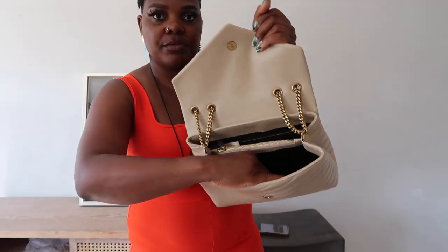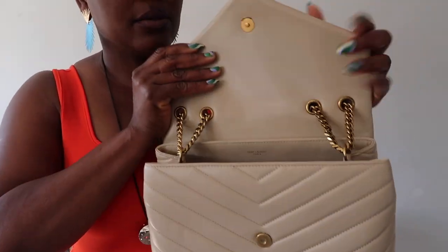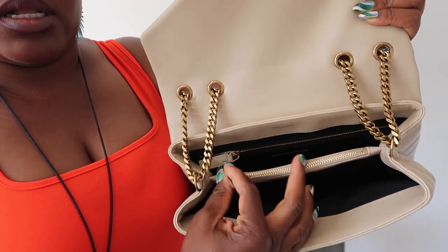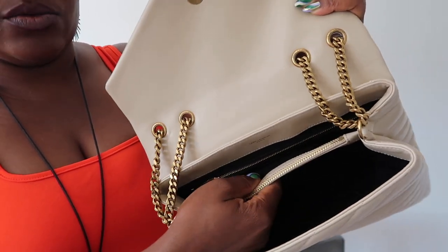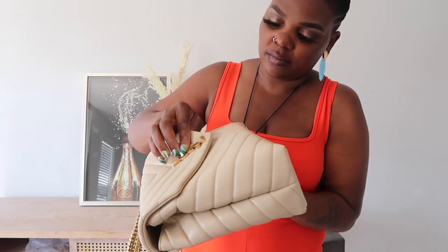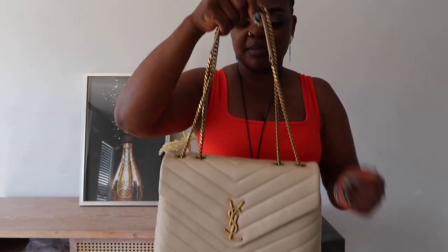It has a lot of room to carry all my day-to-day stuff. Inside the bag, it has a little pocket with a zipper, and then it also has another pocket — so two pockets on the inside. This bag snaps really well and really solidly.